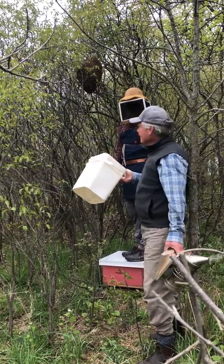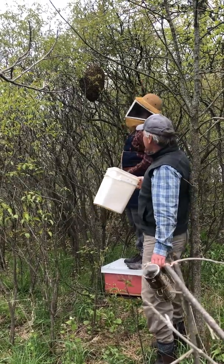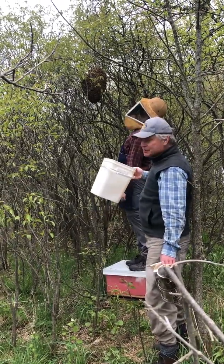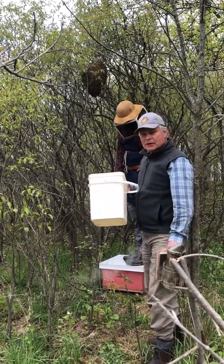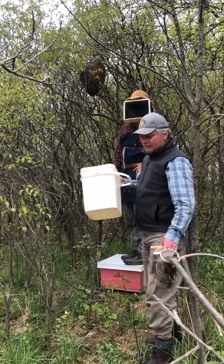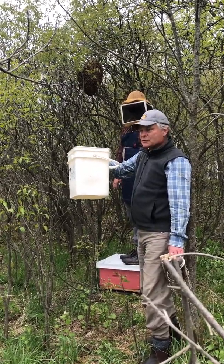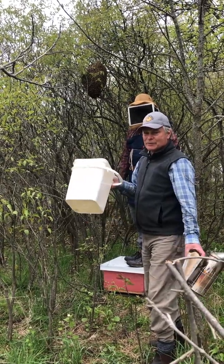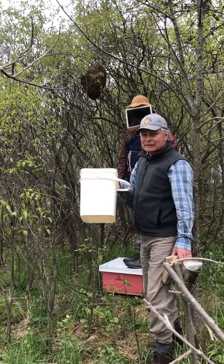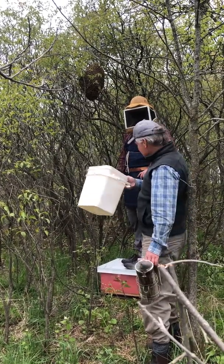Same bee yard and different new employee. We got Rory here and a different circumstance — this is a swarm that's up in a tree, fairly low, so it's not too awkward to get at. We have a bucket attached to a long pole for when they're up a bit higher. If it's any higher than that, we just let the swarm go. It's not worth climbing a tree and injuring yourself to catch a swarm. But this one's not too bad.